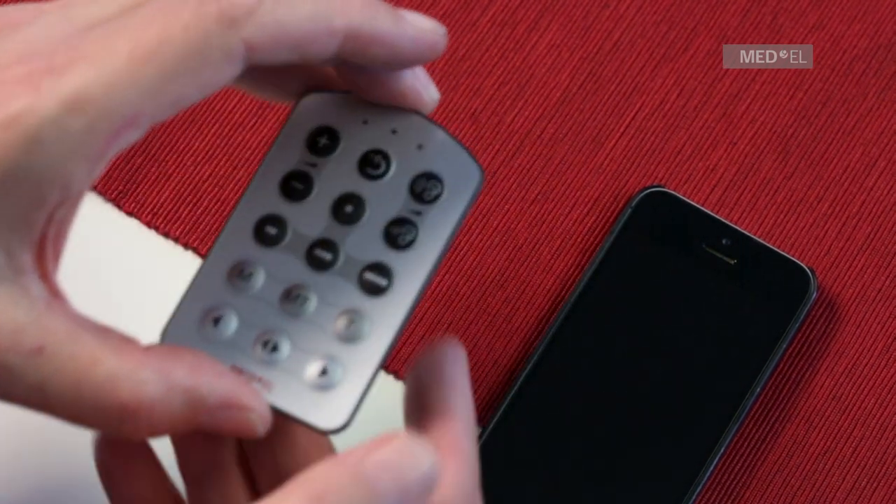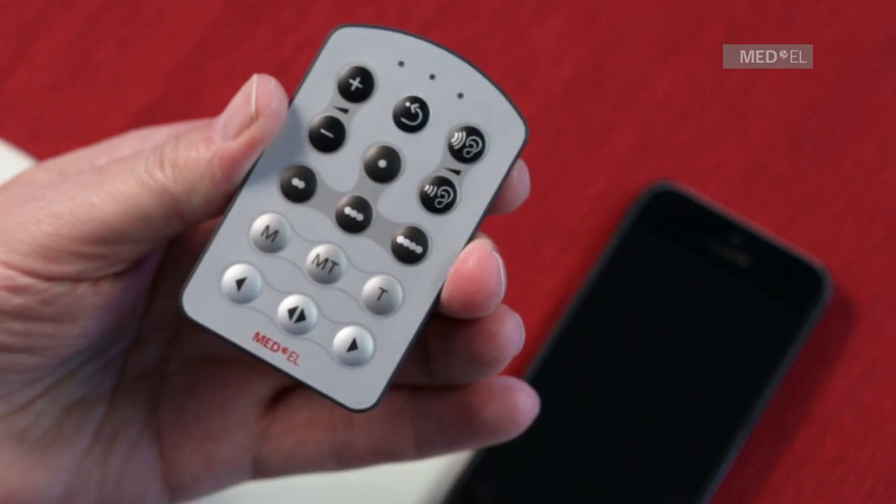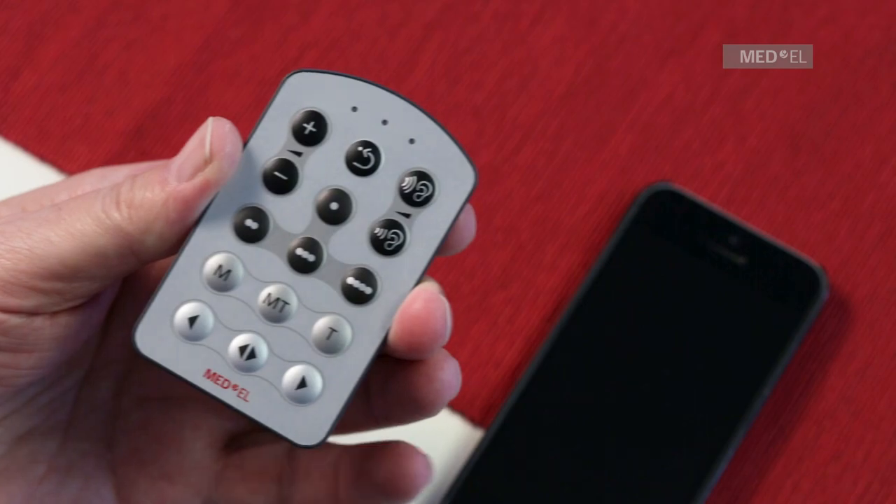Press the MT or T button on your fine tuner to start streaming. The T mode provides sound input only from your Bluetooth neck loop. The MT mode provides a balance of signal from the neck loop and the RONDO 2 microphone.